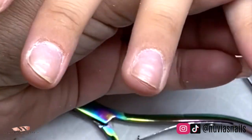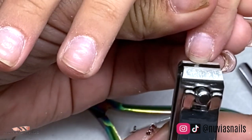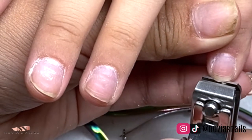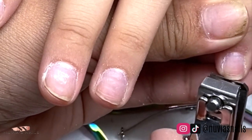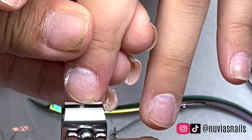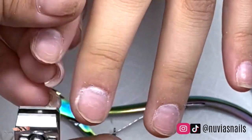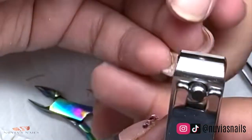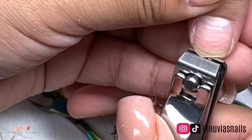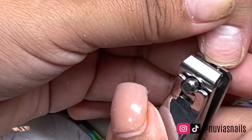Then ladies you'll be ready to sand the nail — use your sanding bit — and then apply the nail tip, your primer, the acrylic, and everything. Thank you guys so much for watching; I will see you on my next video. Don't forget to share, like, and subscribe, comment down below, follow my Instagram and my TikTok. Bye ladies!